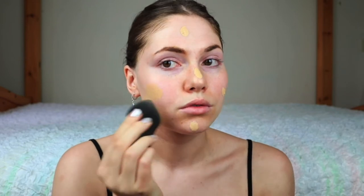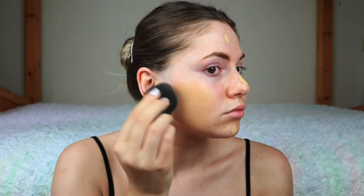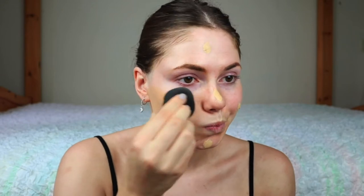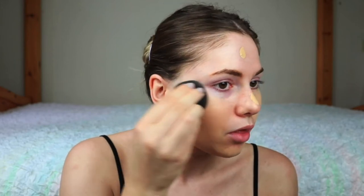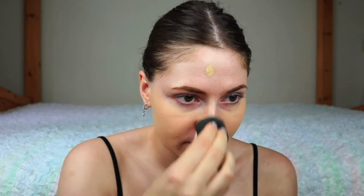Next I'm gonna apply my foundation with a beauty blender. I'm using this NYX Born to Glow foundation. I have combination skin where some parts are a bit oily but I have some dry patches, especially on my forehead and my nose. But this foundation is quite glowy and you can also build it up if you like.